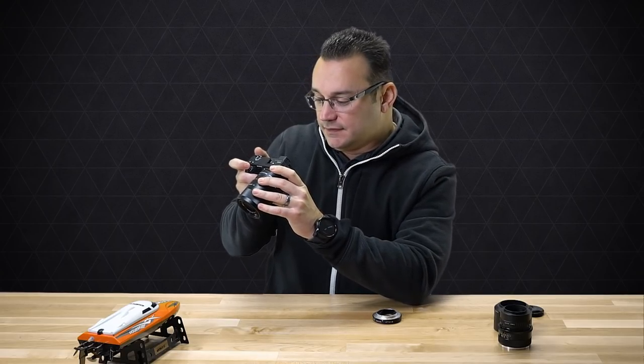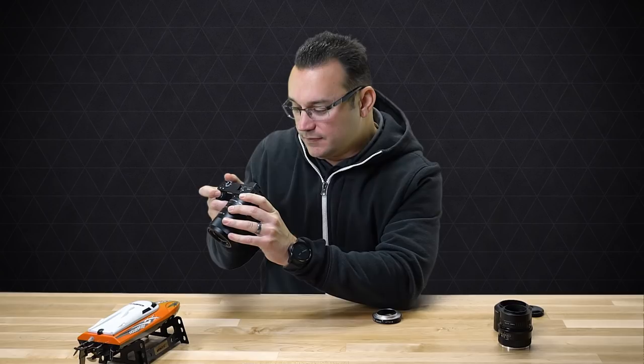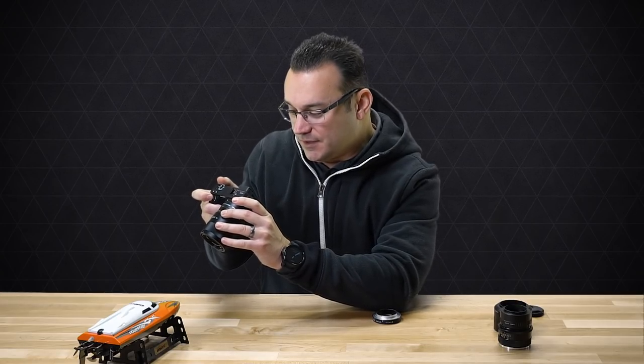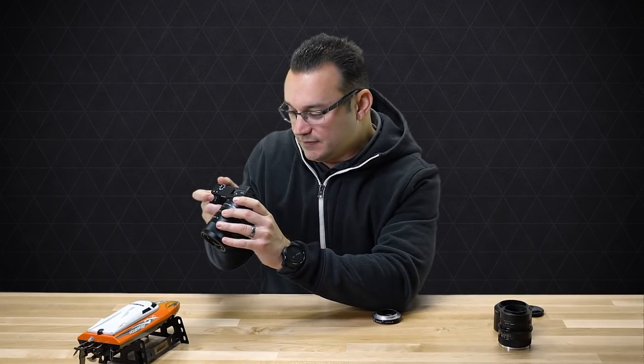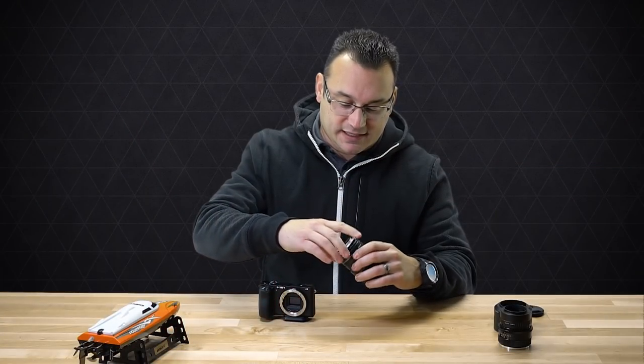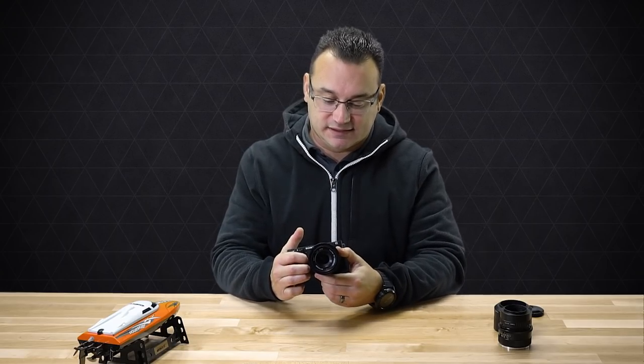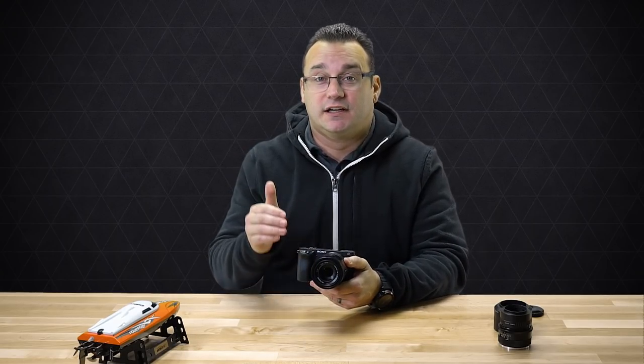Now swapping to the 16mm tube — here's about where we were, and we're in even closer; there's about the limit. And now just for comparison let's throw both the 10mm and 16mm on together, giving us 26mm of additional focal length.